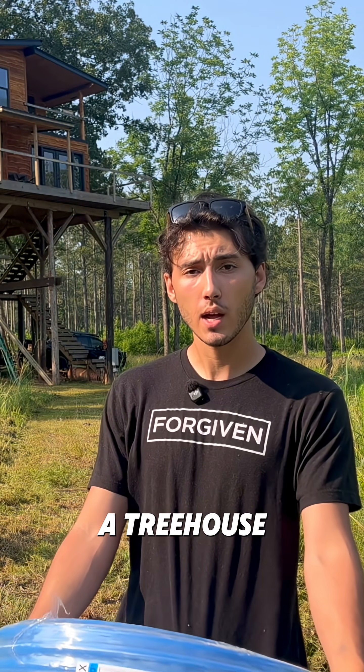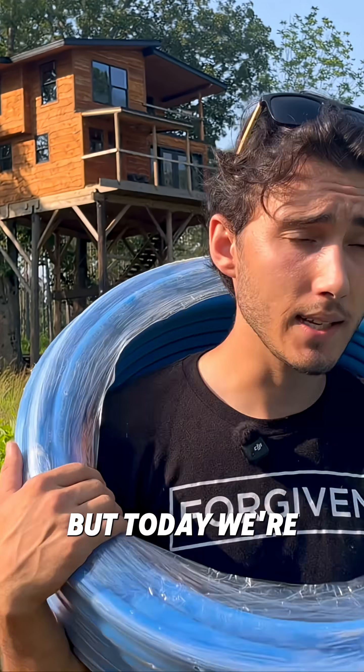Everyone's always asking me, Bruno, how do you do plumbing in a treehouse? I don't know, man. I ain't never done plumbing before. But today, we're gonna figure it the heck out.